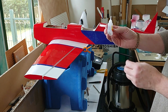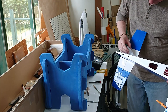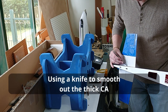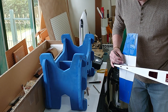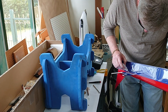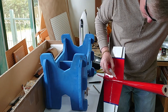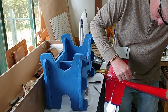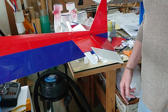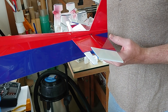Now I'm going to add a thick gap-filling CA fillet. Time to move on to gluing in the elevators — this is just basic CA hinging, nothing new here.